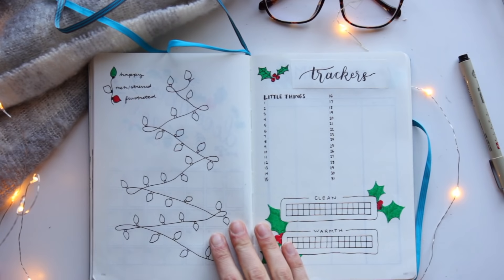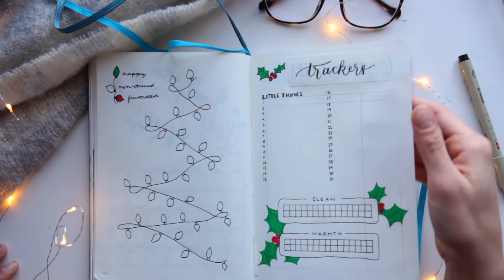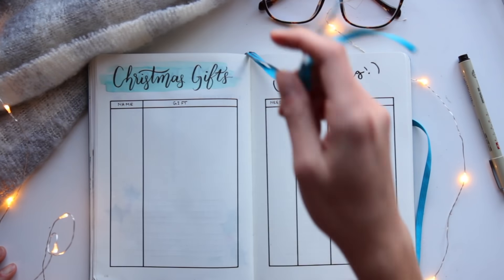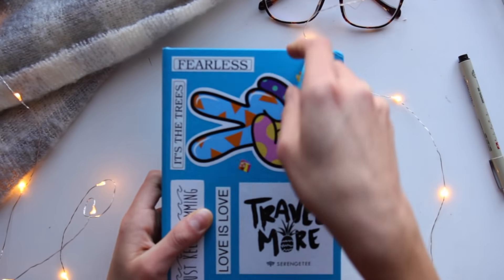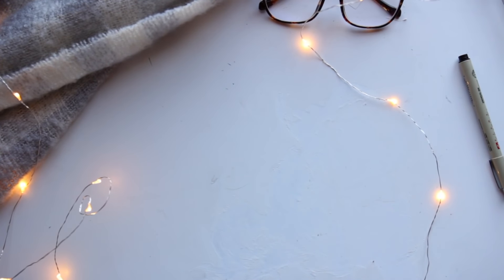I really hope you guys enjoyed this video as much as I loved making these spreads, and I wish you a happy planning for the month of December. Let me know down below any extra spreads you made for the holiday season or are planning on making, like a 2017 memories page or traveling plans. I'll see you soon back with a new video, and I wish you a lovely holiday season.